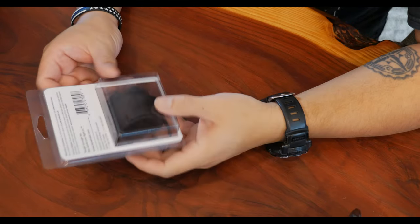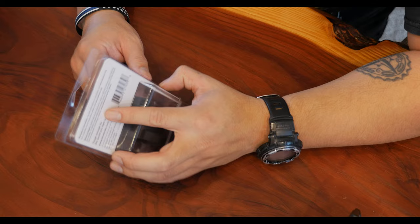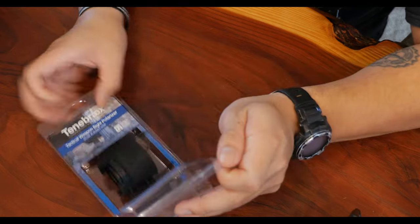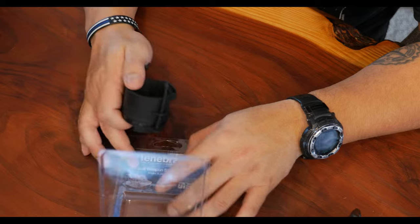The packaging doesn't say anything about law enforcement or military only, which is nice because that means all the red tape is removed. A lot of sites that sell this particular item have a restriction on that, and while I do have the credentials to purchase this, I'd rather support a company that plays nice with others. I got this from Hero Optic, and all I had to do was provide payment information.